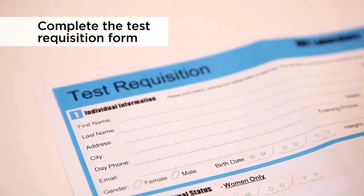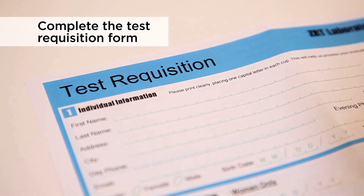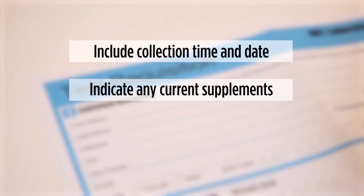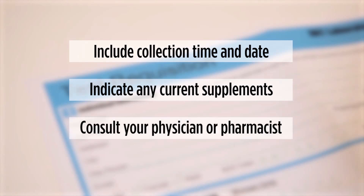Finally, you'll need to complete all sections of the test requisition. Be sure to include the collection time and date. It is important to indicate any current supplements on your requisition form. If you are unsure of the dosage, please consult with your physician or pharmacist.